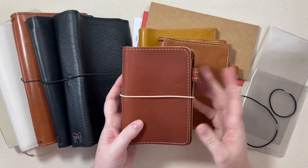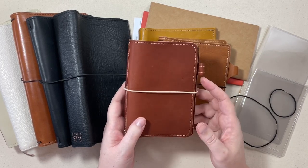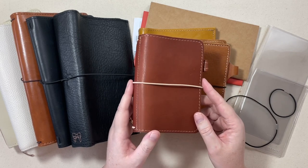It just depends on what size inserts you want to put inside. So for example, if you purchase a pocket size Traveler's Notebook, when you go to purchase inserts, you're going to want pocket size inserts to go in your pocket size notebook.